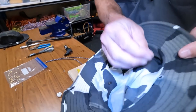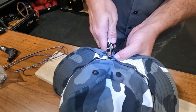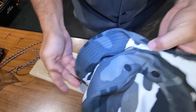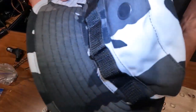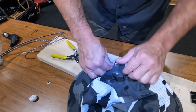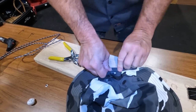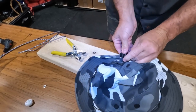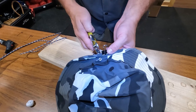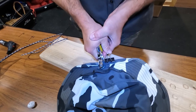Next we'll take our little grommet rivet, punch that through the hole first from this side, set the rivet tool on there, set the hole, and crimp it down. Now you've got a little rivet running through your hat for the paracord. Do the one on the other side - roll the bill up a little bit to get it out of the way, hold that in place with one of these little binder clips, drop the little grommet rivet down through there, set that in place, and crimp it down.